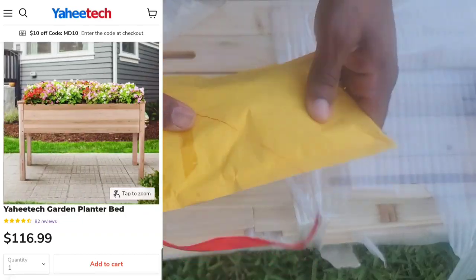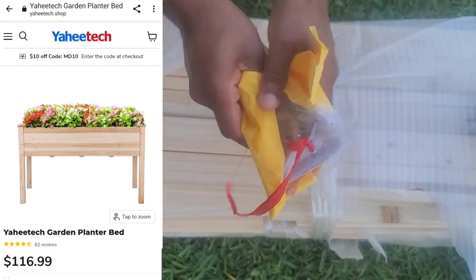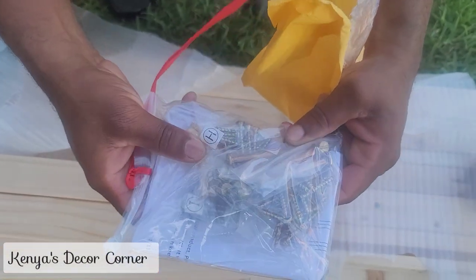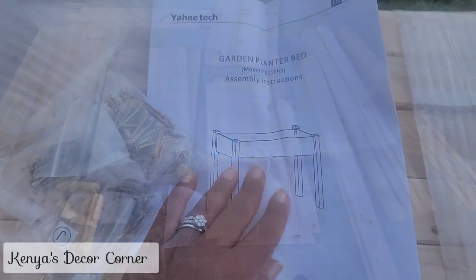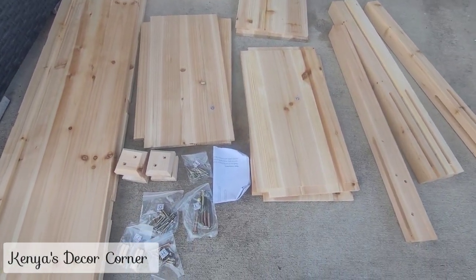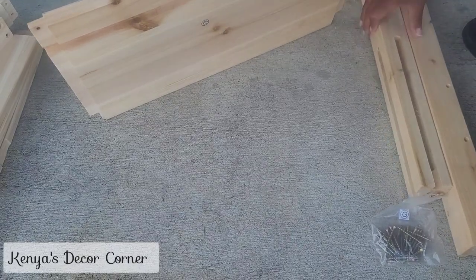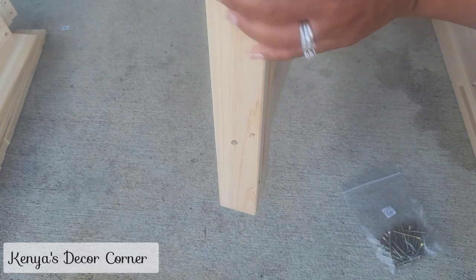My husband has taken all of the items out of the box and you can see they're in pieces, so we will have to assemble it. In the picture in the corner you can see how it's supposed to look once assembled. He's taking out all the hardware so we can review everything, make sure it's all there, and review the instructions. My husband had to go run some errands, so I thought, let me just see if I could do this myself — I'm going to be assembling this by myself.